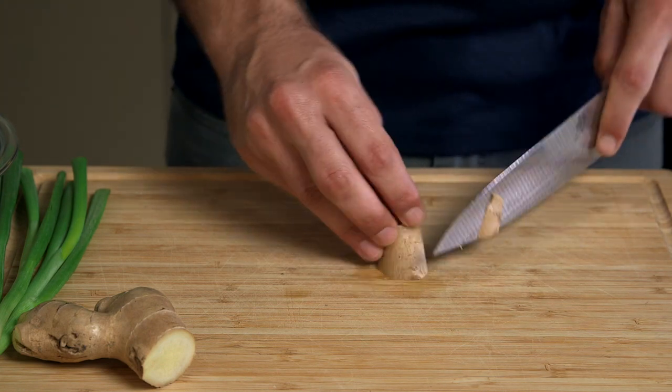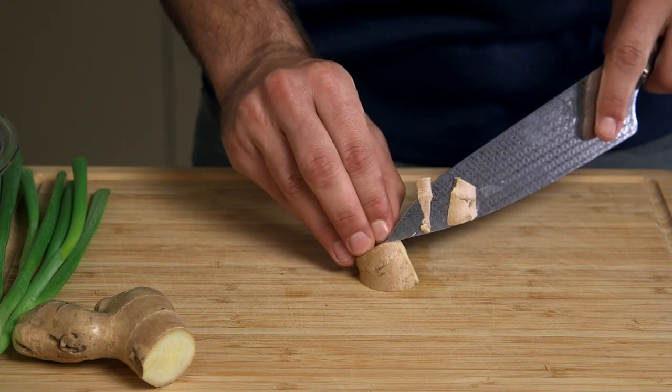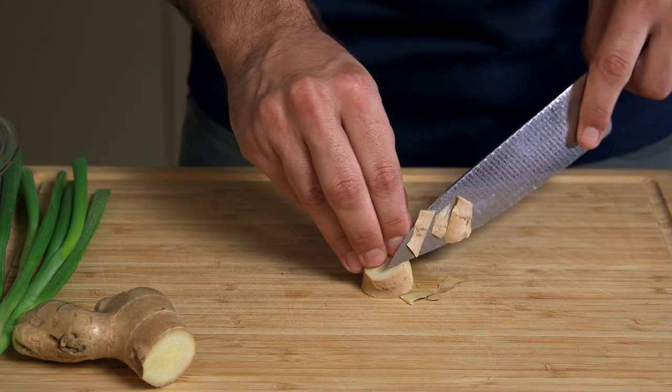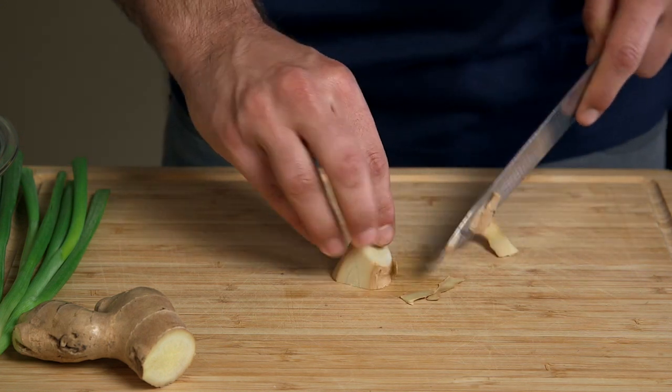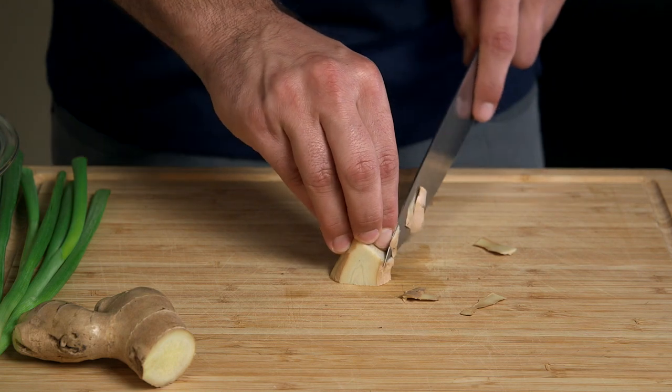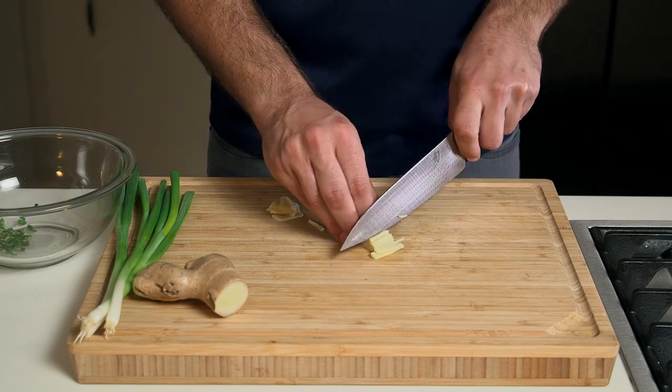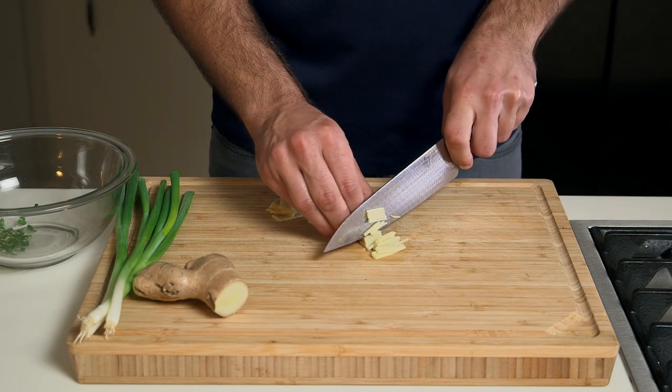From there we're gonna move on to a knob of ginger. I'm gonna use about a one-inch piece of ginger. Peel that off and then cut that into nice thin planks. Once you have that cut into nice thin planks, turn it and then cut it into little batons, maybe cutting those in half or in thirds, depending how big you want your final piece of ginger to be.